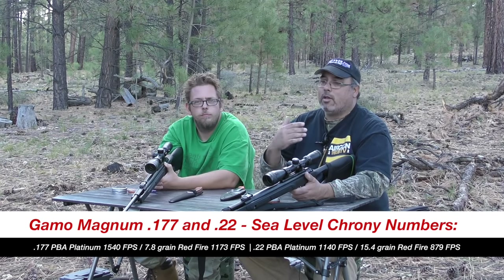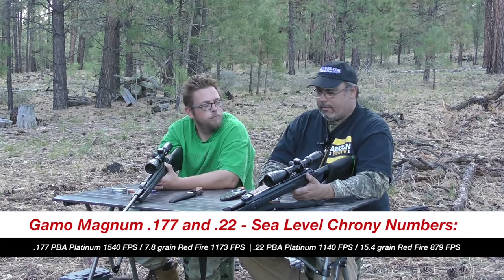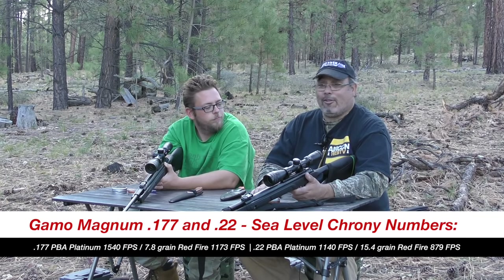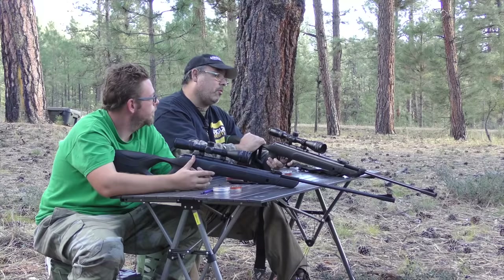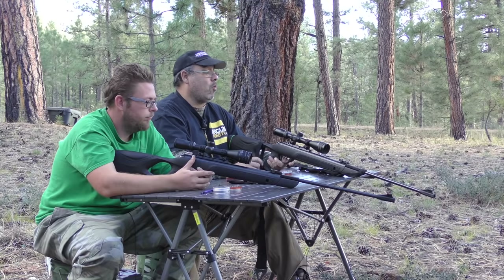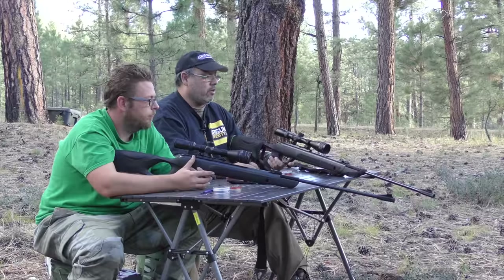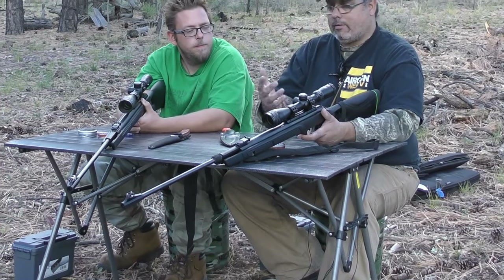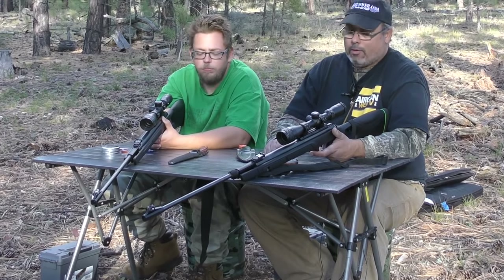Today they want to talk about usability and accuracy — and they work great and are accurate. Aaron went hunting with the gun for Kaibab squirrels and did very well at range, 45 to 50-plus yards. That's pretty impressive for a break-barrel rifle.